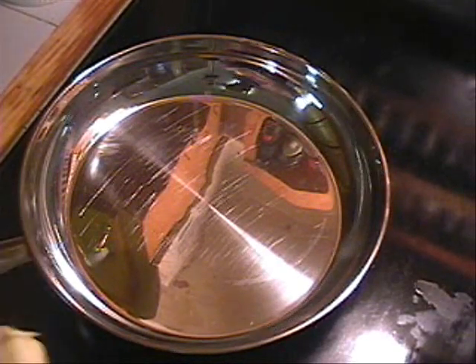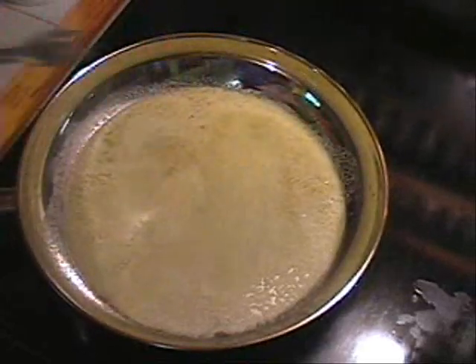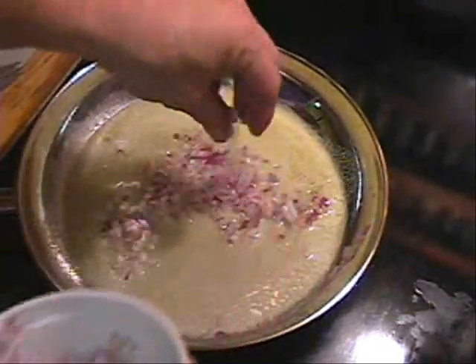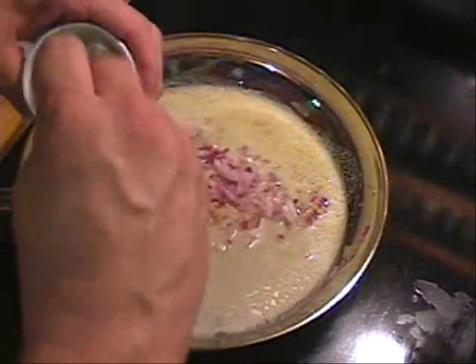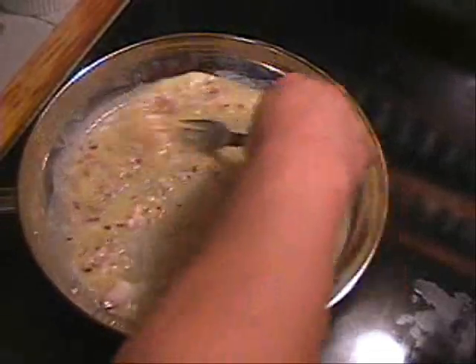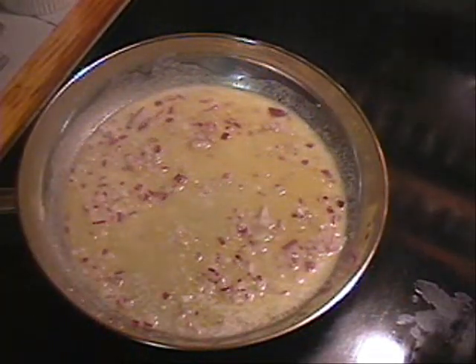Now let me show you how we're going to make our alfredo sauce for the fried chicken and egg noodles. We're going to take a whole stick of butter and put it right in the pan. I like to use my stainless steel pan for this. Once my butter melts, I'm going to take some sweet onions — sweet red onion, about a quarter onion — for a little flavor. Then I'm going to take some finely chopped garlic, about two teaspoons, and put it in there. Stir it up and let that cook just a little bit on medium heat. Then add a little bit of pepper and a little bit of salt. Let those onions start sweating and get that flavor in there.